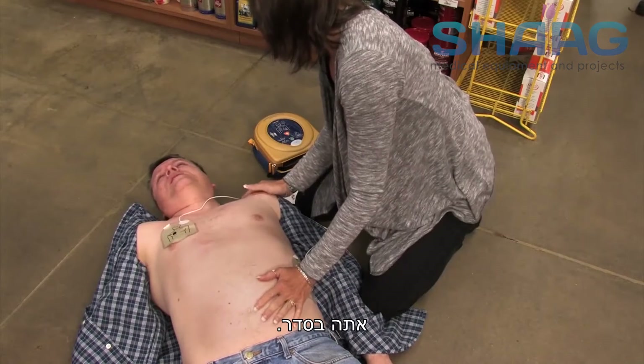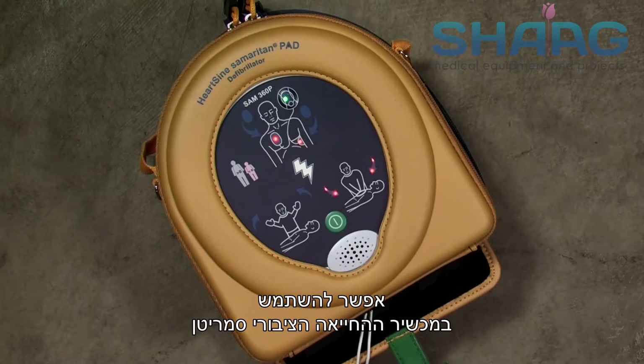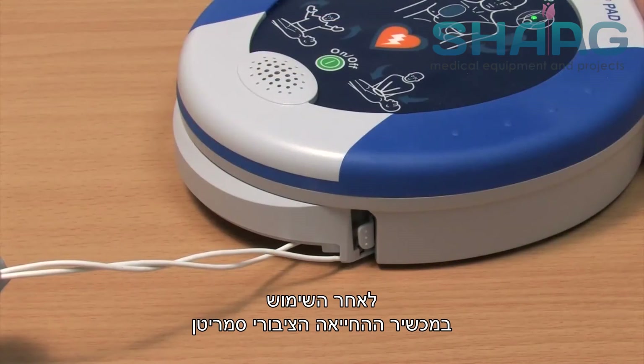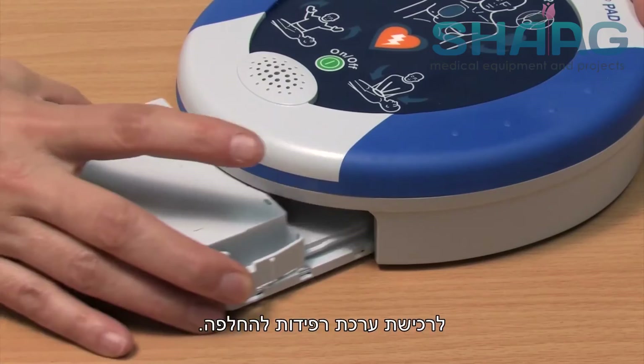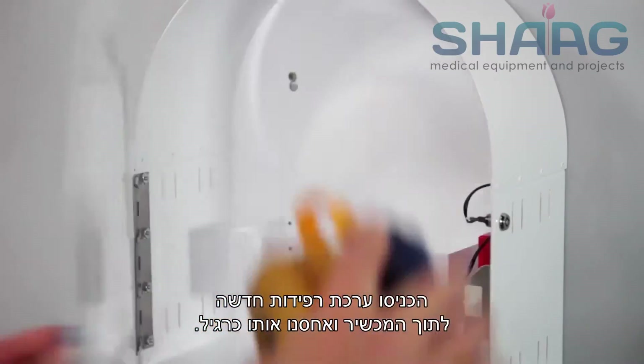You're okay. One note for rescuers: the Samaritan PAD can be used while in its protective case or out of it. After using the Samaritan PAD, contact your Heart Sign channel partner to purchase a replacement pad pack. Slide a new pad pack into the unit and store it as usual.